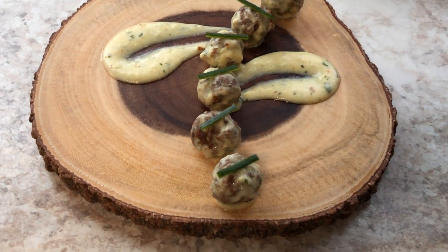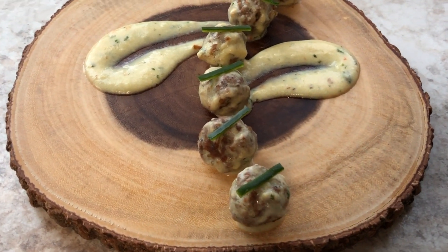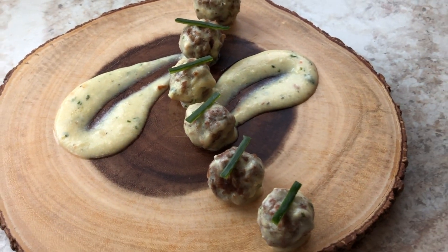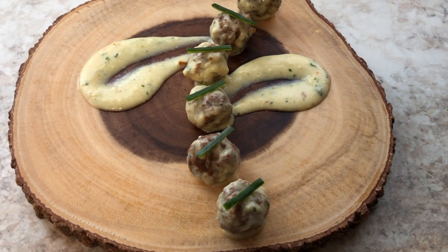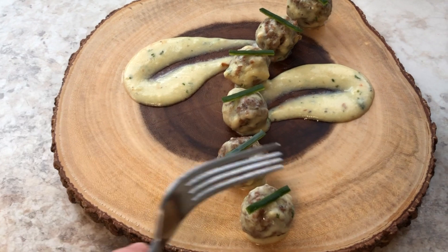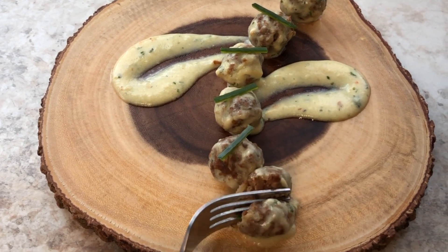And there you guys have it — Turkish meatballs, or çifte, ready to be served! That garlicky yogurt sauce — they taste amazing. I did post this on Instagram last year and I did tweak the recipe just a little bit.